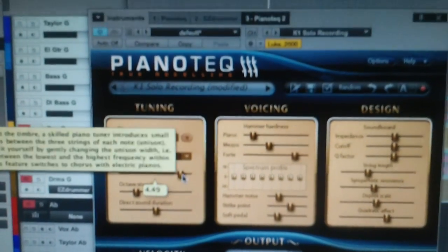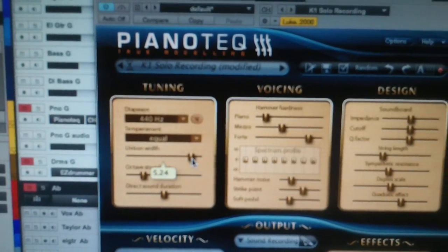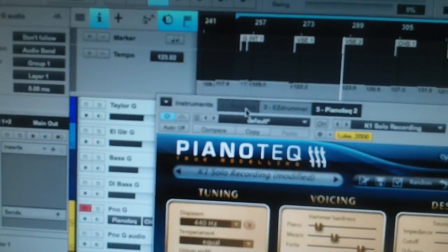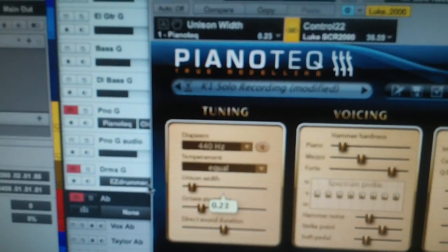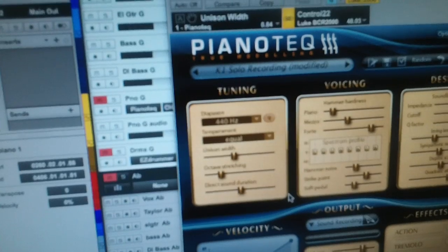If you look here, this is version two — you can see up here it says Pianotech Two, and you've got Pianotech One up here. So what I'm going to do is have the unison width on Pianotech Two all the way to the right, which is reflected by my knob over here. And if I go to Pianotech One, I'm going to pull that all the way to the left — same unison width. And you can see the light is nearly all the way to the left. I'll leave this at approximately the middle section.